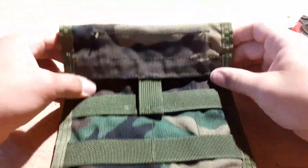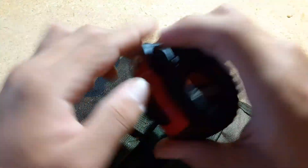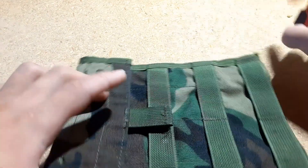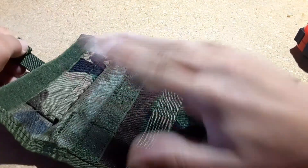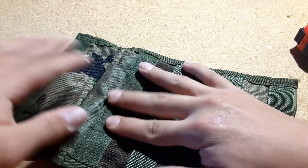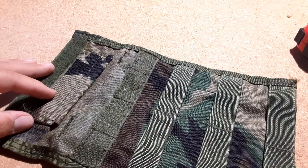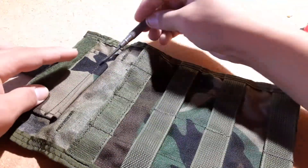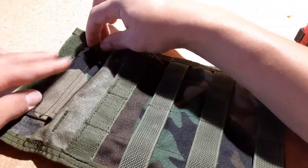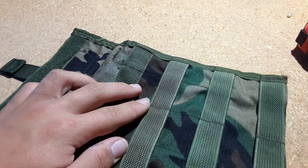Now for some close-up details. You have a nice 1 and 5/8 inch pull tab to rip it open and grab what you need. Unfortunately, this isn't MOLLE — it's just woven like that. You could fit whatever you want in here — here's a screwdriver, for example. You could probably fit that in there for quick deploy or whatever.